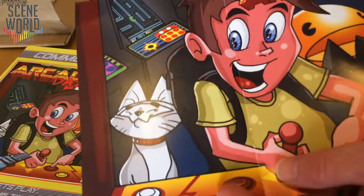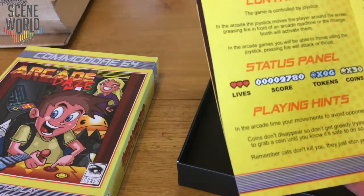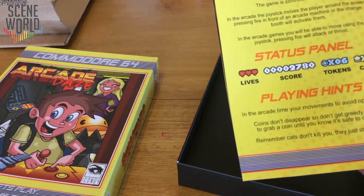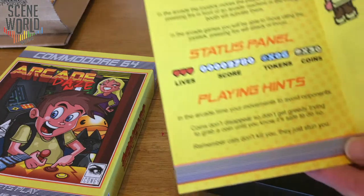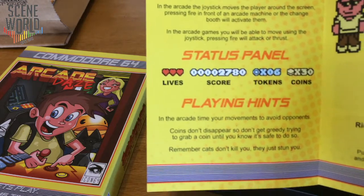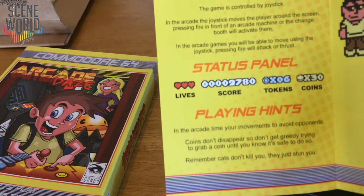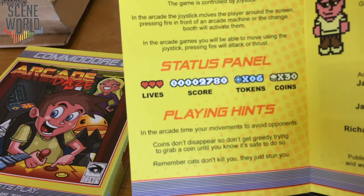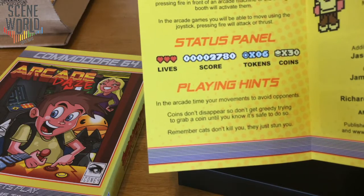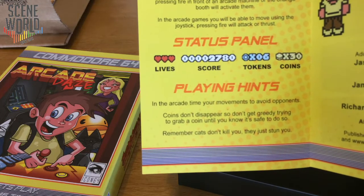Keep clear of the cats — a single touch will send you into a spin for a few seconds. Running into Kelly will result in losing a life. There's a reprise of the cover artwork. Controls: the game is controlled by joystick port 2. In the arcade the joystick moves the player around the screen; pressing fire in front of an arcade machine or the change booth will activate them. You can only start an arcade game if you've got a token, and if you've completed a game you can't go back to it. Status panel is at the bottom of the screen — lives, score, tokens, coins.